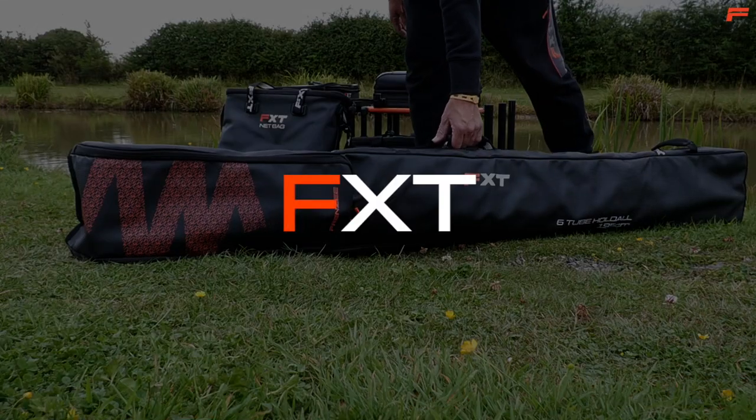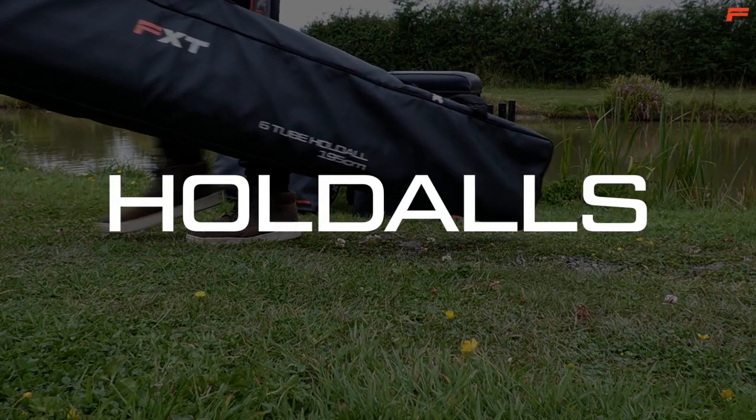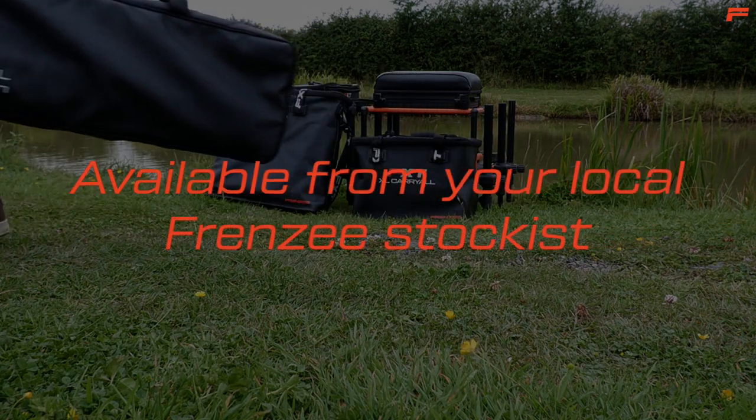The FXT 6 or 8 tube holdalls have been designed to keep your kit safe and secure in transit, both in your vehicle and on the bank.